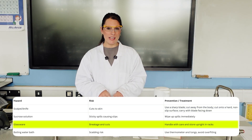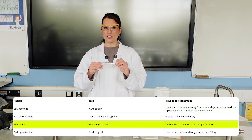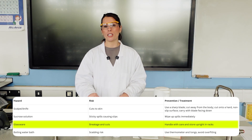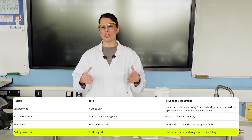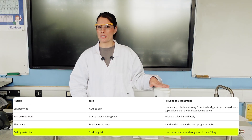There is a lot of glassware in this experiment, particularly boiling tubes which could roll off and smash, so students need to handle them with care and return them to the boiling tube holder when not in use. Hot water from the kettle is also used to create the water bath, so students should handle the hot water carefully to reduce the likelihood of scalding.